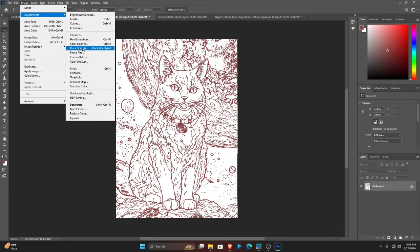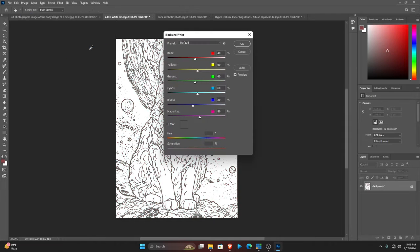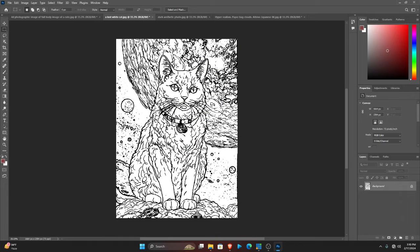We're going to edit these — I'm going to reduce these and take everything to black. As you can see, our coloring page is out and this is absolutely amazing — it came out very, very well.